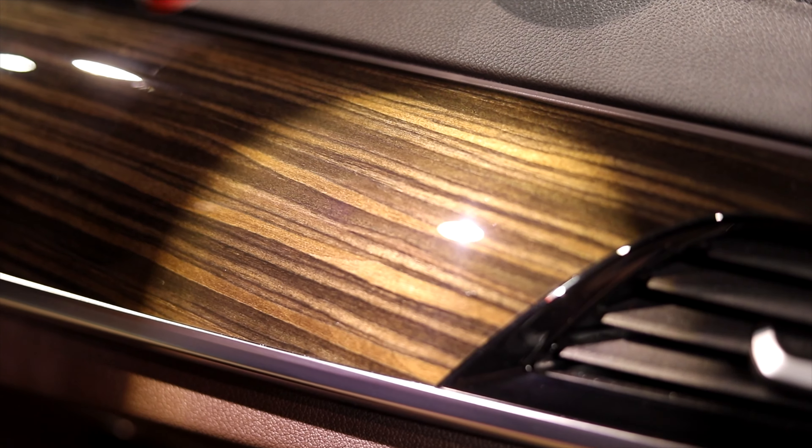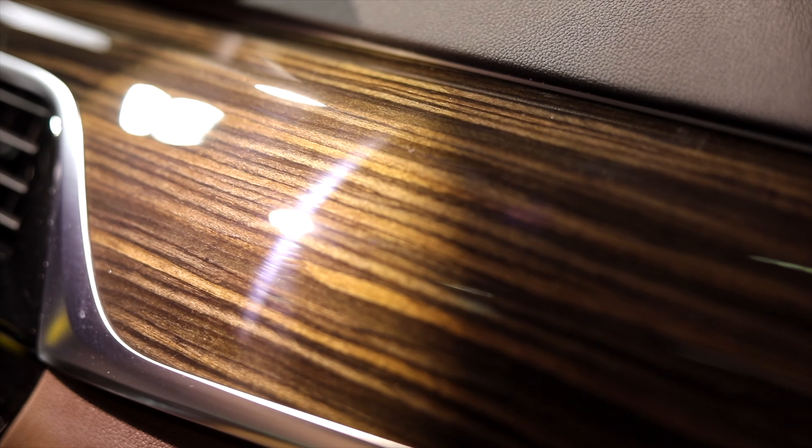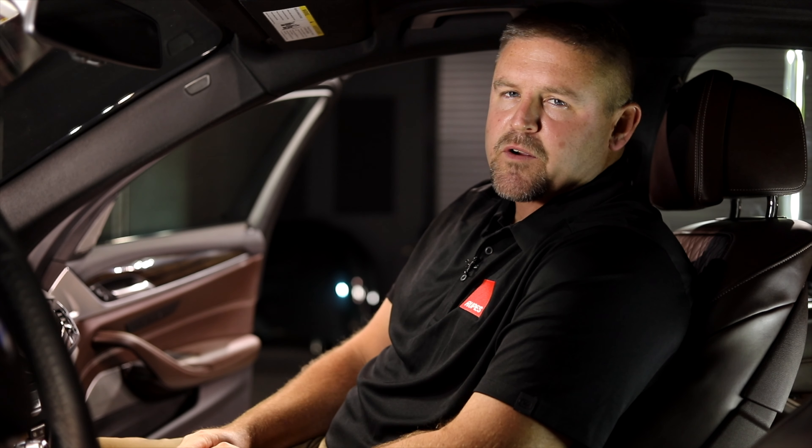Now for the big reveal. We had good success here with a very mild approach. If you didn't get the results you were looking for, or if you're working on a harder material, you may have to use something more aggressive.